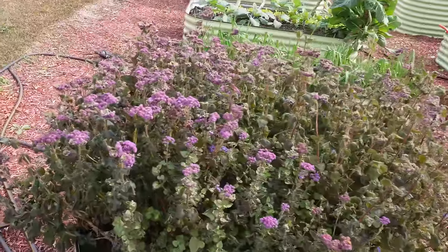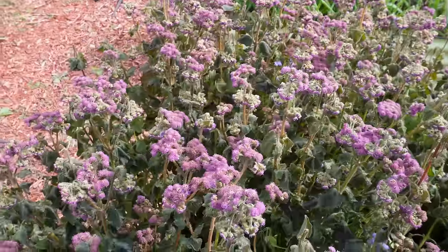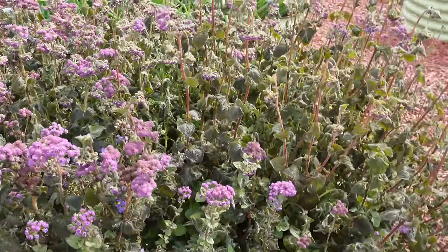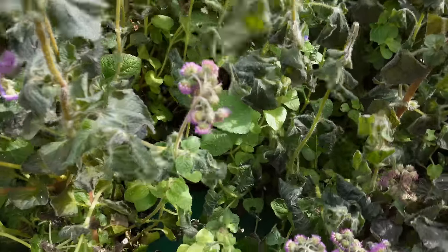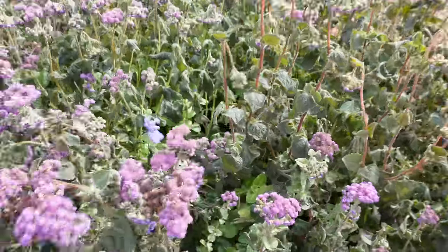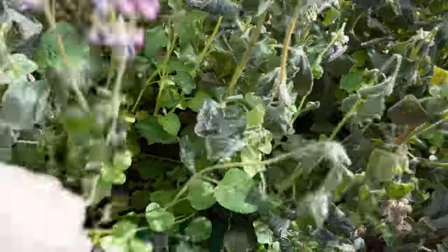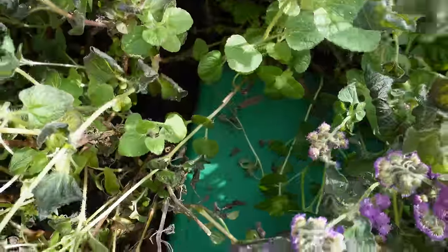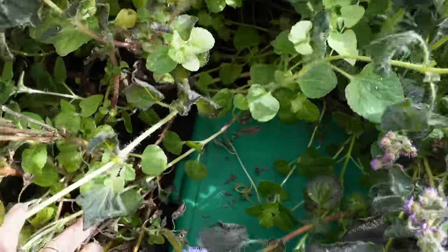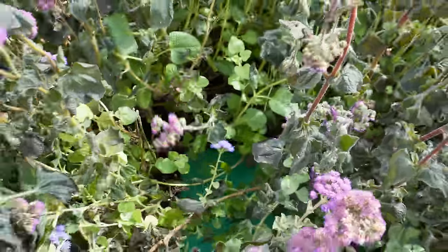Something else that's now toast is this Azure Autumn here in our raised bed garden. You can see all the leaves are burnt back on that. This is a warm season flower that doesn't like those frosts. I do have a few leaves way down in here that look like they are fine, but this stuff is not going to make it through the winter. Might as well get this cleaned out. A lot of people have been asking about our little in-bed worm farm — it's been covered up by this Azure Autumn for a few months now. Once we get this cleaned out we can pull that up, move it, and get some more worms in there.